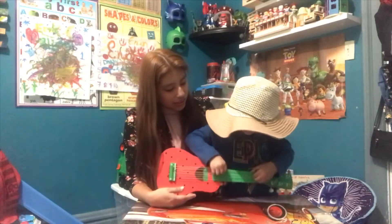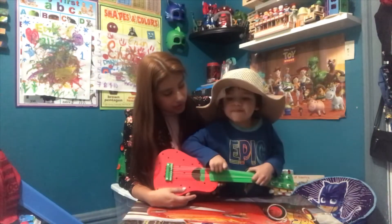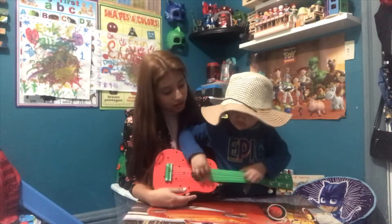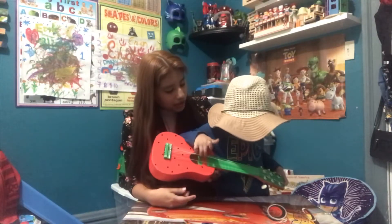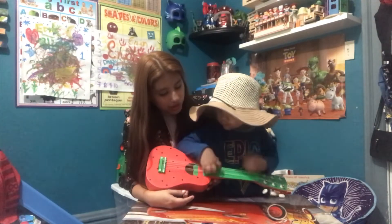Oh, nice. Sing to us. Sing us a song. What kind of song are you going to sing me?